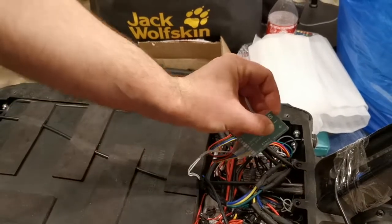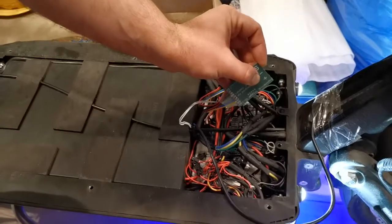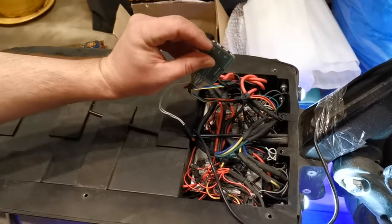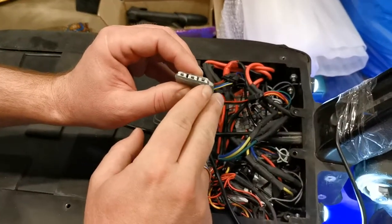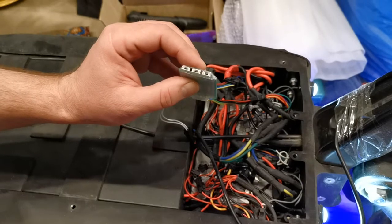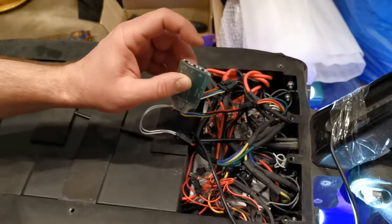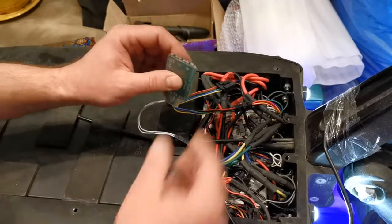I turn on the power now. I can release the set button. I can check that the LED flashes one time red. I must go to the fifth menu item to do this.